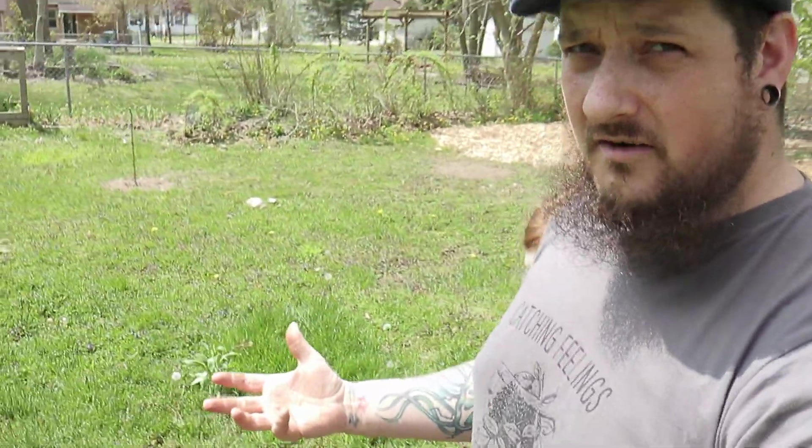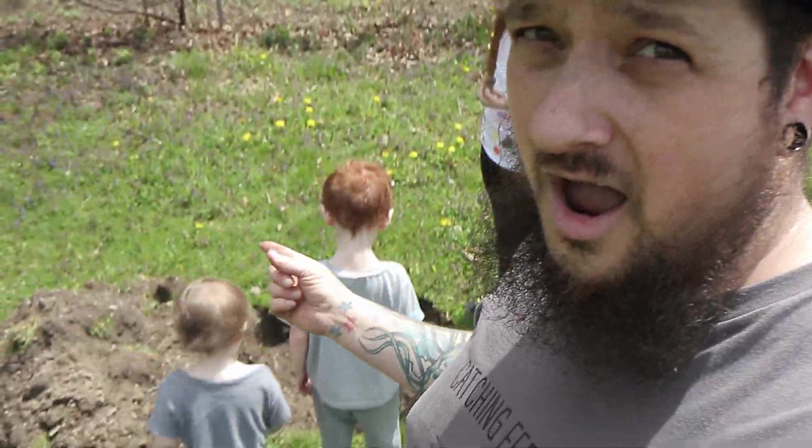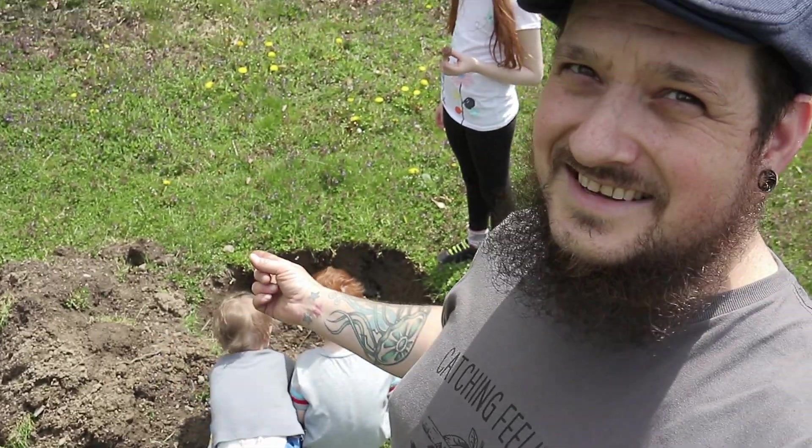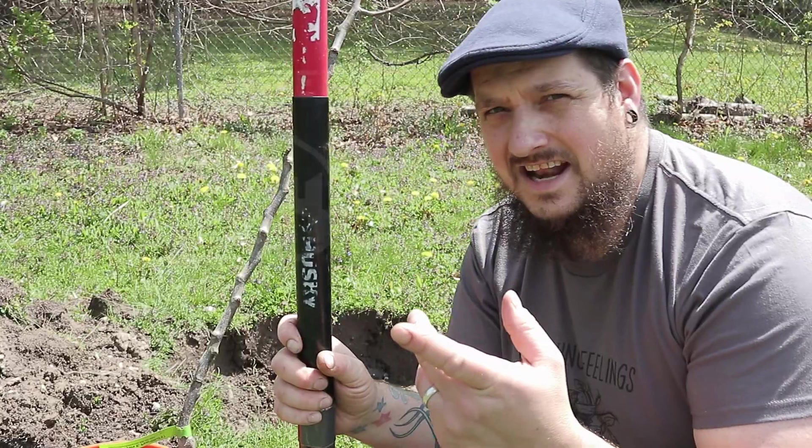Welcome back to the City Stead, I'm Josh, and today we're going to show you how we plant all of our fruit trees out in the ground — what we do and the practices we use. I've heard a lot of different things about square holes and circle holes. I'm here to tell you right now that the best shape to plant your trees in is a star — just kidding, it's a circle. That's the best for planting trees.